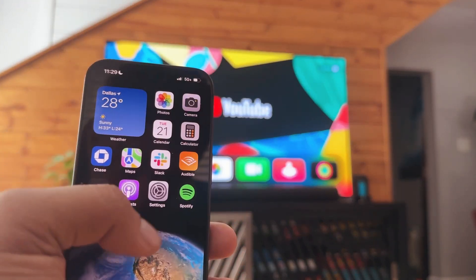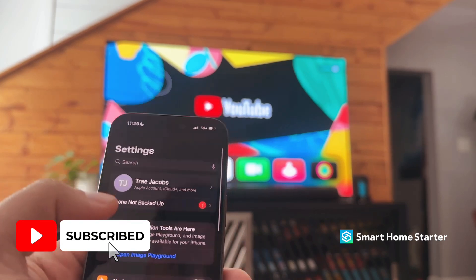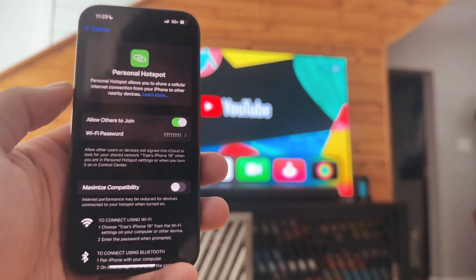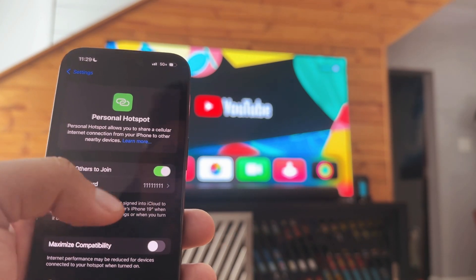It really all comes down to finding your personal hotspot. As an iPhone user, mine is inside Settings at Personal Hotspot. Here you want to make sure that you have 'Allow Others to Join' turned on.